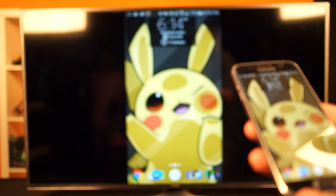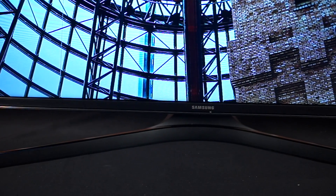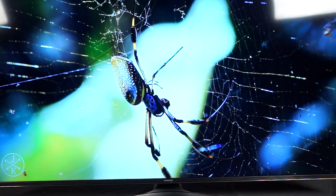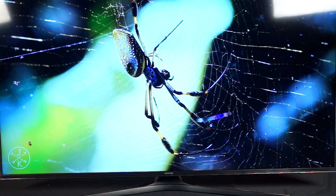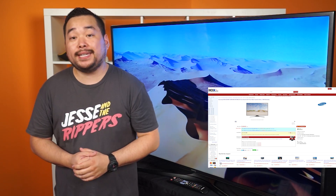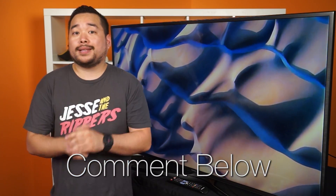Not feeling any of the included apps? Try screen mirroring with a compatible device to use your phone on the TV. In the end, the Samsung JS7000 55-inch SUHD TV is a beast when it comes to color reproduction and immersion thanks to nano-crystal technology. Add in the snappiness of Tizen and Samsung has set the bar really high for other smart TVs in 2015 and beyond. If you're interested, click the link in the description. What do you think of nano-crystal technology? Would you like to see more TVs adopt it? Leave a comment below!